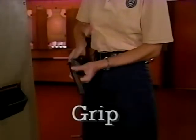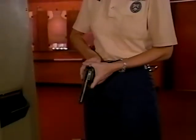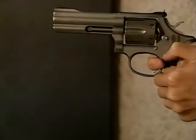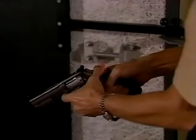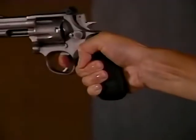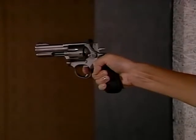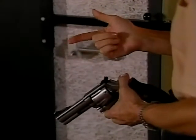A correct grip is critical to good marksmanship. It allows you to pull the trigger smoothly and repeatedly without having to re-grip after each shot. A good grip also helps control the recoil of your weapon. Notice the shooting hand is placed high on the back strap of the revolver — this positioning allows for greater recoil control and allows enough finger to be placed on the trigger. Most people find they need to place their finger on the trigger up to the first joint.